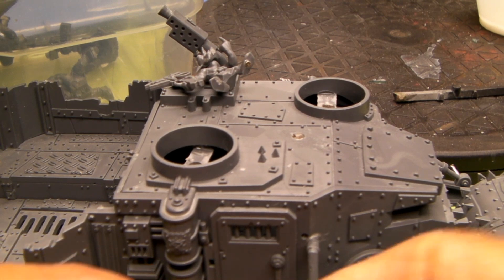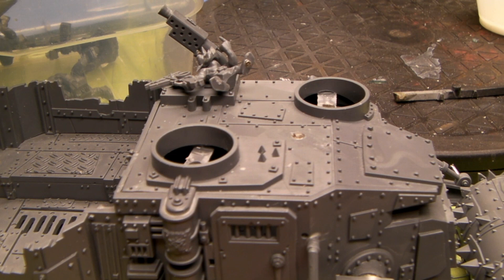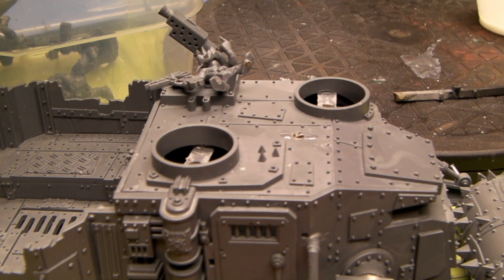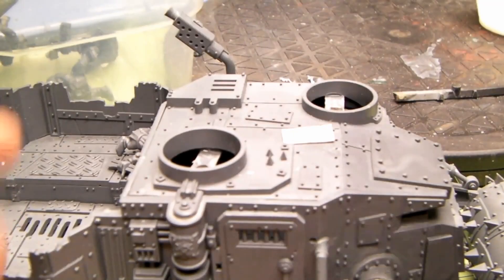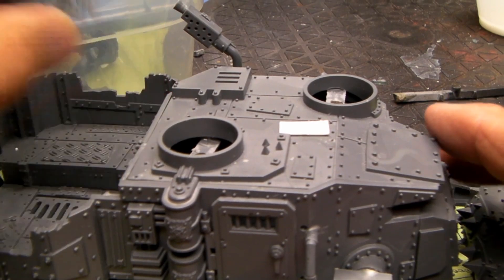Probably next time I'd put it on first, drill the rivets in and do it that way. So let's get a little bit of Model Master's glue here, a couple of drops. There we go. We have a nice panel. It kind of looks like it belongs there, especially after it gets primed.